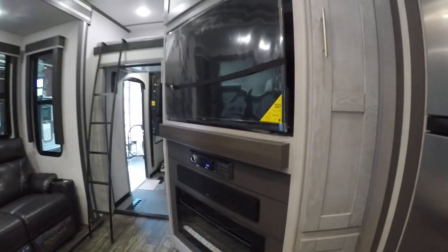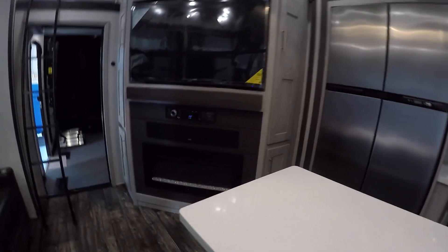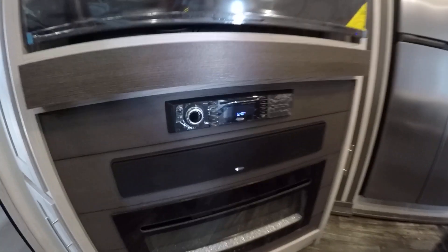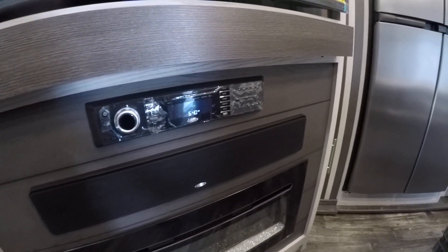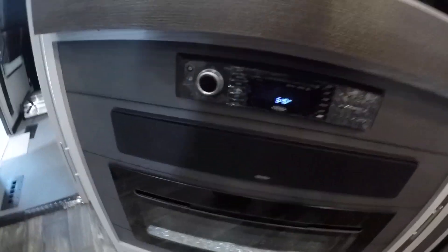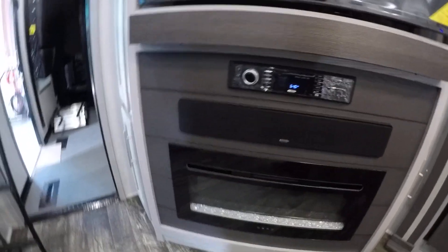For living room entertainment you're gonna have a 55 inch TV with a fireplace. Just know those bigger items will not work unless you're hooked to shore power. Your radio will feed off a 12 volt feed. That radio has different zones — the zone button is gonna be here. You'll be able to control each zone's volume as well as turn zones on or off independently.